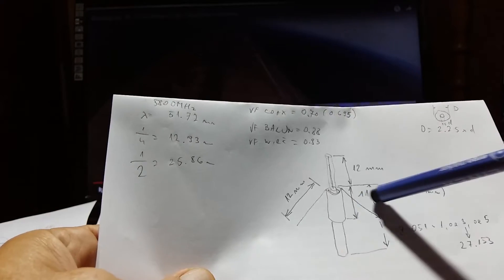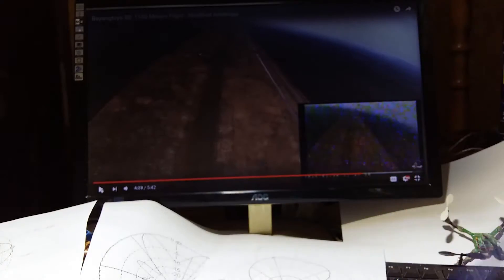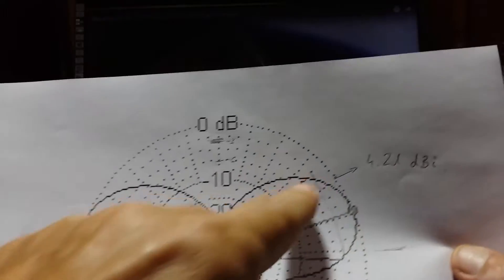The active elements are 12 millimeters. This part here is 11.4 or 11 millimeters depending on how wide this piece of wire or sleeve is. So 12 - the angle is not so critical. Let me show you something: if you do not put this element, this balun, you may get something like this.